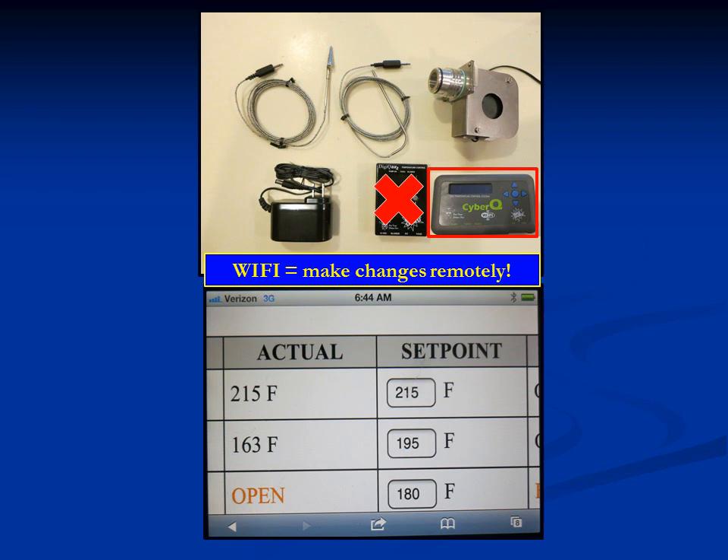On my cell phone, the actual temperature inside the cooking chamber is 215 degrees, and I have it programmed for 215 degrees. My meat temperature is 163 degrees, and it's programmed for 195 degrees, which means that when it gets to 195 degrees, an alarm will go off. These set points can be changed remotely from anywhere we have access with our cell phone. There are additional slots for extra meat temperature probes not being used. It's really neat — even if you don't leave the house, you can just pull out your iPhone and know exactly what's going on.